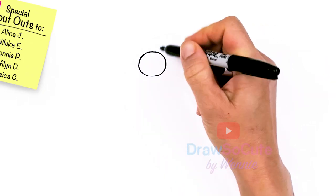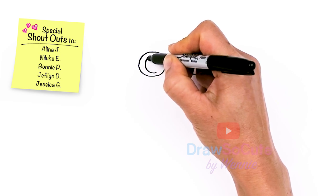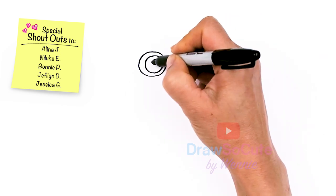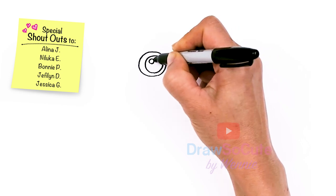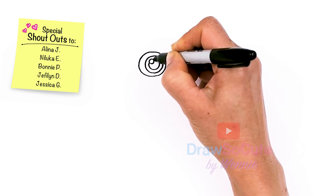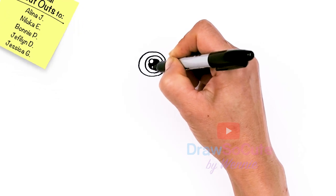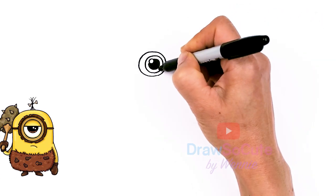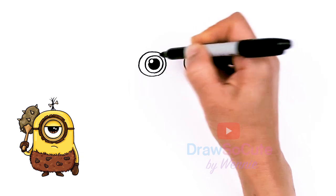I'm going to come inside, closer to this edge, and draw a circle inside. Then I'm going to come inside and draw another, smaller circle right here just for a highlight, and then surround it with a circle and shade this part in. This is where the color of his eyes are. If you have a highlight pen, you can just highlight this part right here and then you don't have to draw a circle.